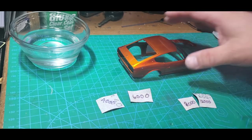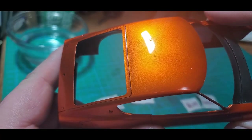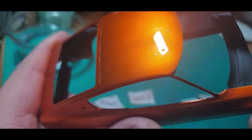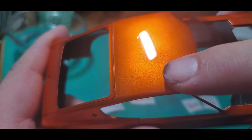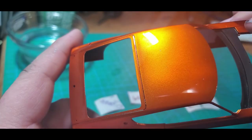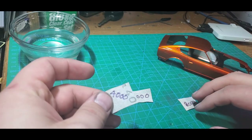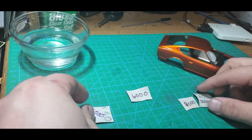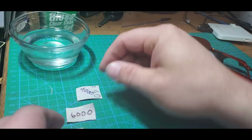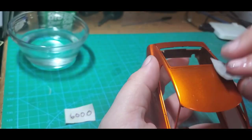We're going to do a quick video on how I do my sanding and polishing. I'll start with our body of course, and as you can see there's a spot right there, a couple of spots right there — it's just a little bit of dust that got into the clear coat. Nothing major, and we're going to take care of this real quick and real easy. I'm going to start with some micro mesh — we're using 4,000, 6,000, 8,000, and 12,000 — get nice and wet.